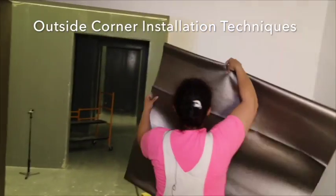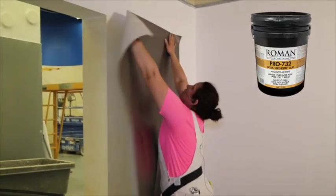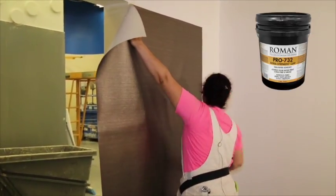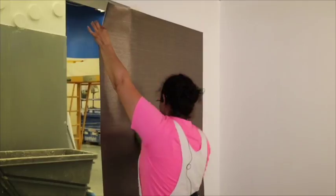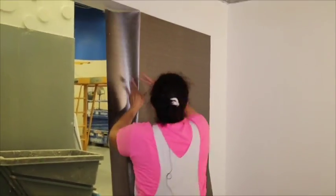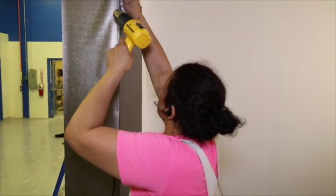Outside corner installation techniques: paste the wall covering with Roman 732 Heavy Duty Clay Adhesive. Pre-paste the outside corner with Roman 732 Heavy Duty Clay Adhesive and allow to dry completely. Make sure to eliminate all air bubbles in the wall covering with the PVC smoothing blade. Take your time on the outside corners — use the heat gun with slow strokes to conform the wall covering to the outside corner. Be careful not to overheat.